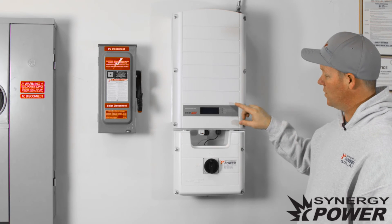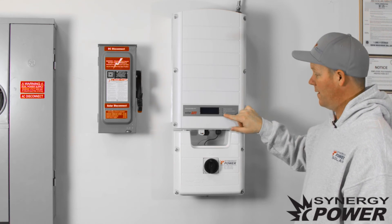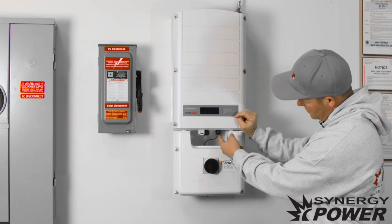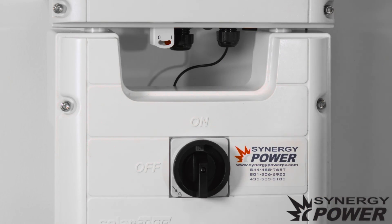Once the inverter is completely turned on, you'll notice there will be some lights that come on right here. Also the LCD screen will come on. If the LCD screen does not come on, push the little green button that is next to the red toggle switch, and that will turn the LCD screen on.